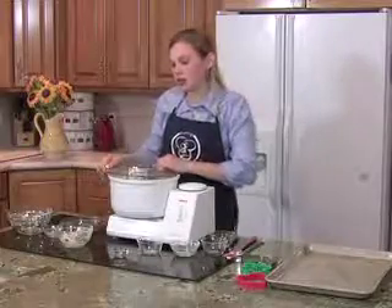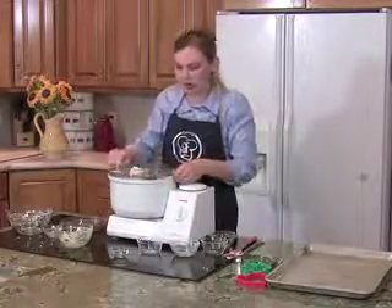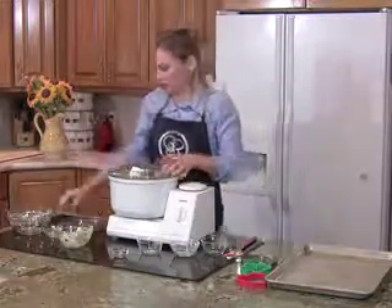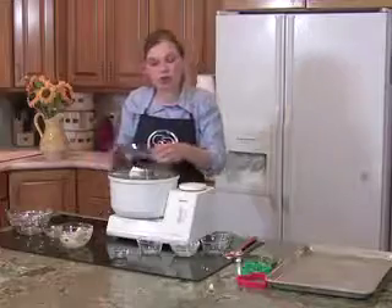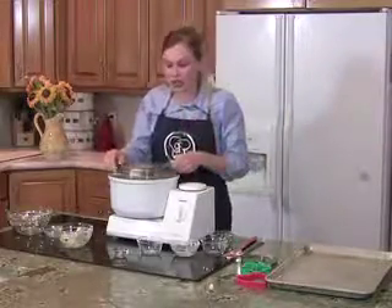Now these sugar cookies I have taken to several family functions, church parties, or friend gatherings, and I always have at least five or six people ask me for the recipe. A lot of the sugar cookie recipes that are gluten free that you can buy at the store are really grainy, and when you eat them you're left with a sandy feeling in your mouth.